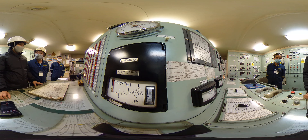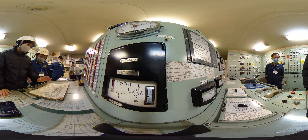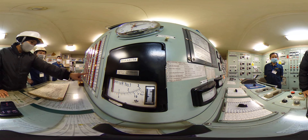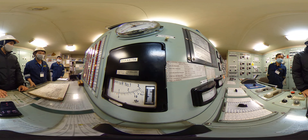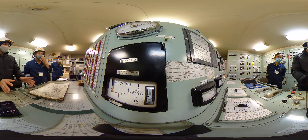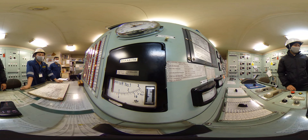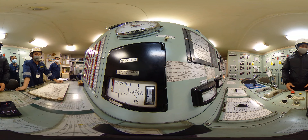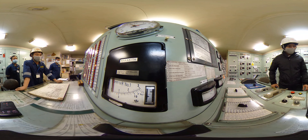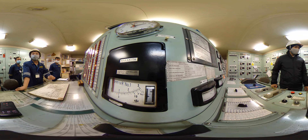During navigation or your normal watch, for example, we have an alarm — FO heater out, high temperature. What do you do to rectify, or what do you do when the alarm happens during your watch? If on watch and you have a high temperature alarm, I check the setting.